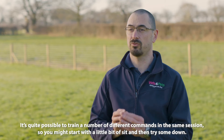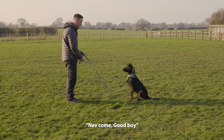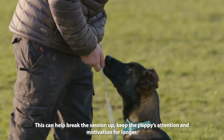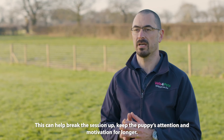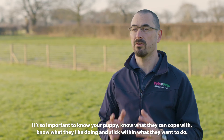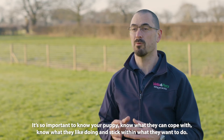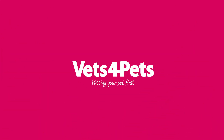It's quite possible to train a number of different commands in the same session, so you might start with a little bit of sit, then try some down, and then a bit of recall. This can help to break the session up and keep your puppy's attention and motivation for longer. If that's too much for them, just work on one at a time. It's so important to know your puppy — know what they can cope with, know what they like doing, and really stick within what they want to do.